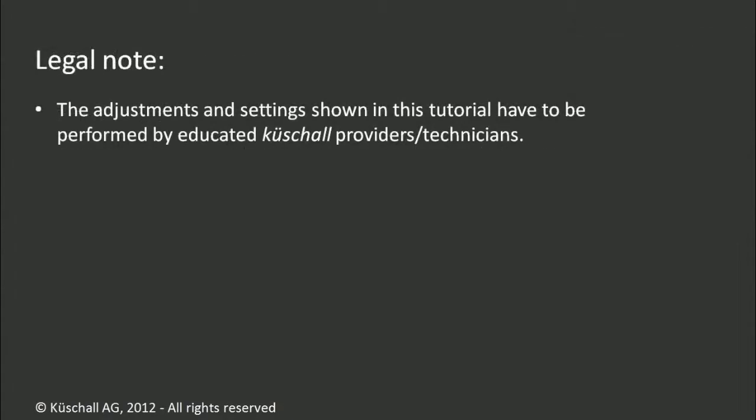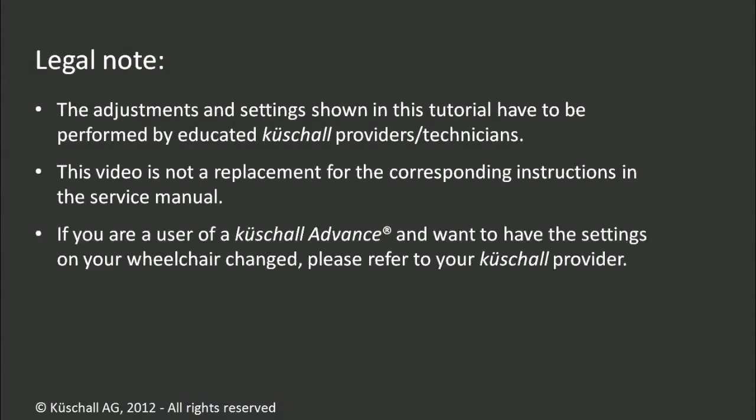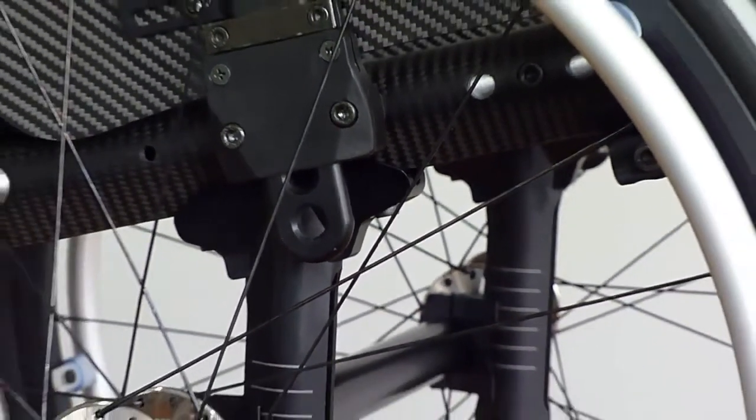The adjustments and settings shown in this tutorial have to be performed by educated Küchel providers or technicians. This video is not a replacement for the corresponding instructions in the service manual. If you are a user of the Küchel Advance and want to have the settings on your wheelchair changed, please refer to your Küchel provider. Küchel AG cannot be held liable for any injury or accident, caused directly or indirectly, by any form of misinterpretation of this tutorial.